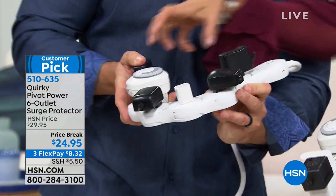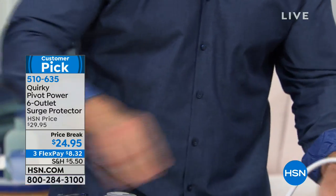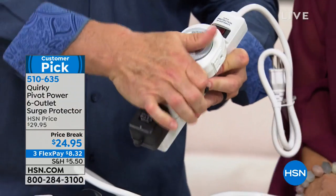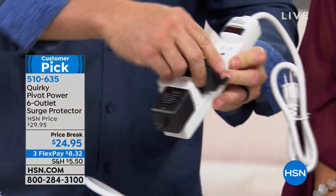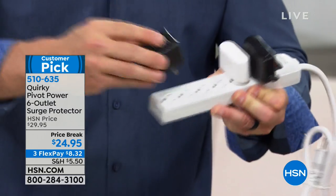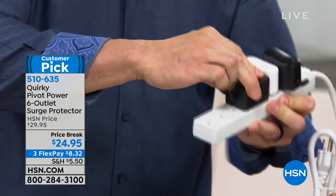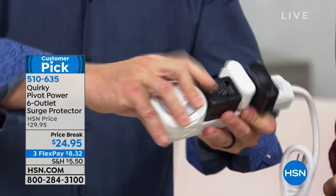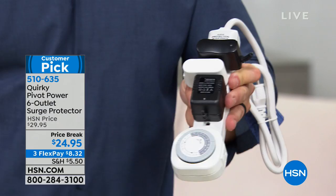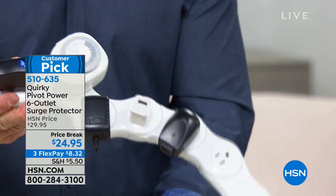All these plugs have different shapes, and I can turn this to conform to make sure they all fit. This one has six plugs, but if I'm lucky I can get four on a standard strip. By the time you add the computer tower plug, you're only using four. This Quirky pivot really is solving a huge problem.